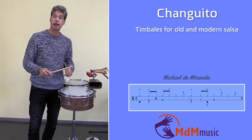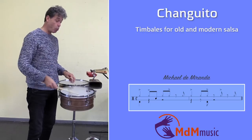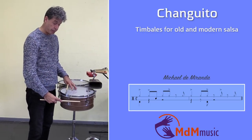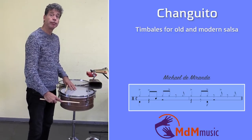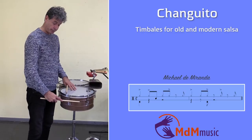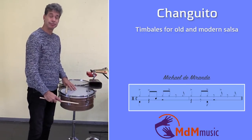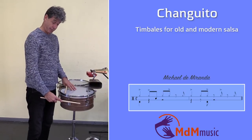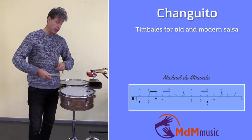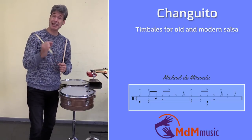The cascara is the normal cascara. So it's like this: one, two, three, four. But Changuito is putting accents into it.